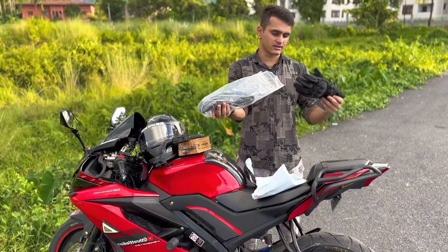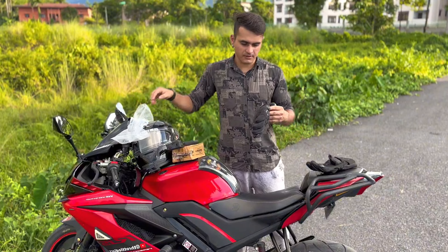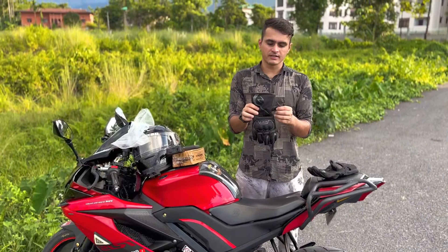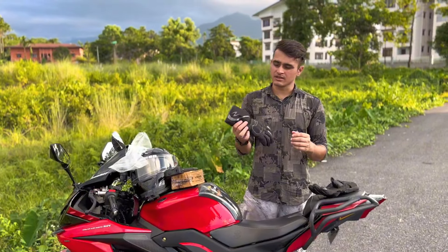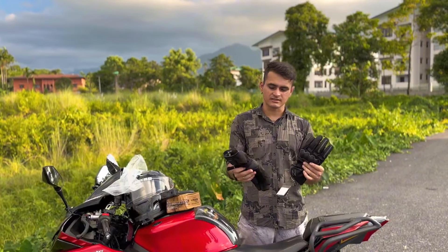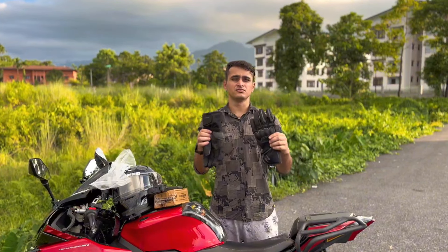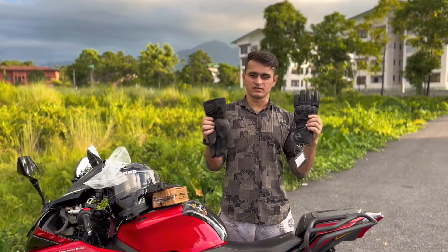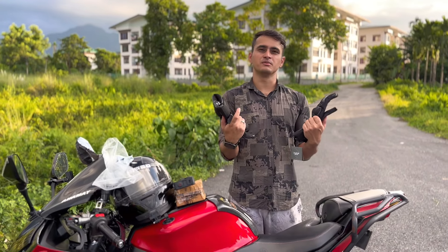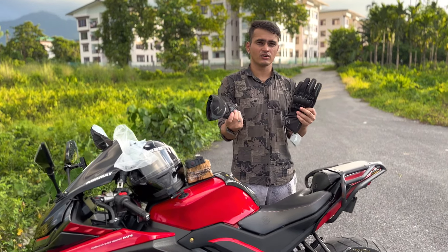This glove is from the brand Scala — inside the package you directly get a plastic wrap and the glove. Scala is an Indonesian brand. I bought this for approximately 5,000 rupees including all charges, because I'm from Bhutan and there are extra import charges. If you are from India, you only need to pay around 4,000 rupees. This glove is for winter use — you cannot use it during summer or in hotter places as it gets too hot.